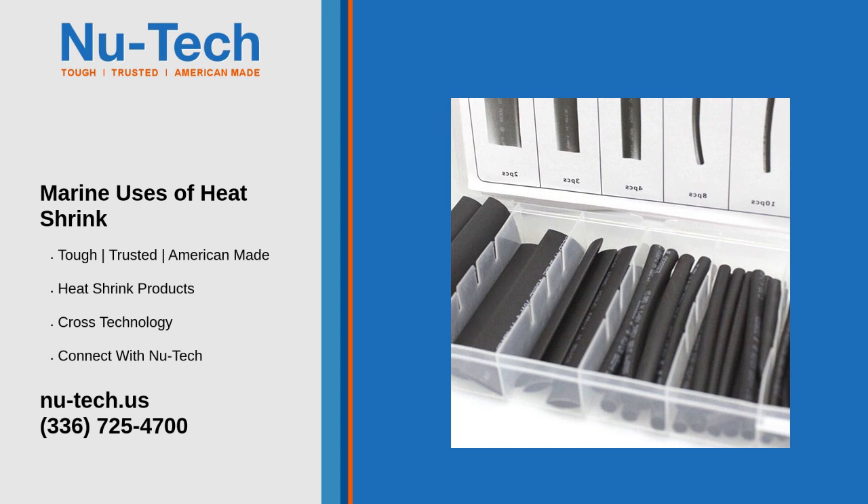Five: bundling and organizing — wire harnessing. Heat shrink tubing can be used to bundle multiple wires together, creating neat and organized wire harnesses. This reduces clutter and improves safety.